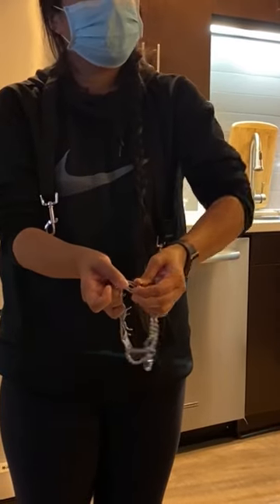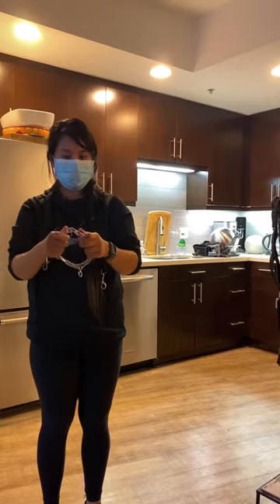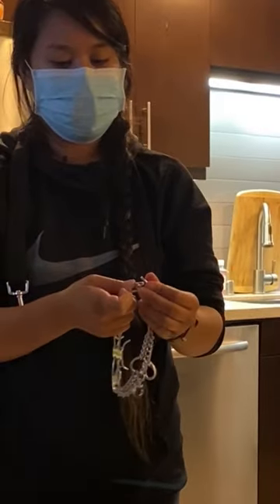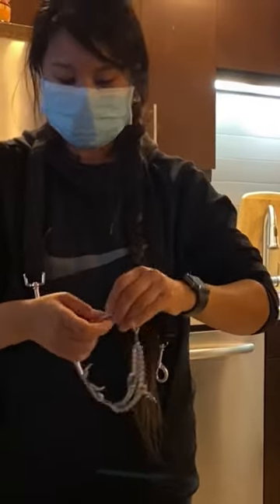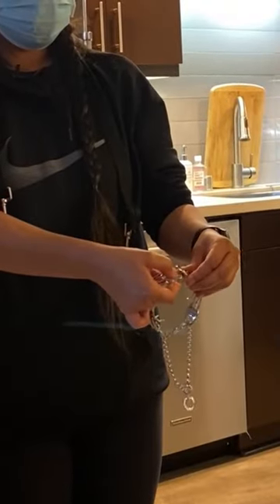You have to pinch the prongs into the two holes. You cannot put it overhead like a necklace, you cannot push it in through here and try to get the other side. The only way is pinching it in where you push down.